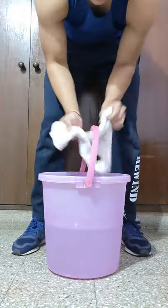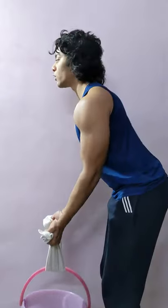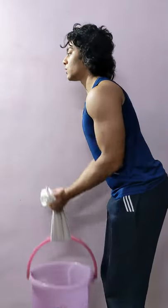Take the towel and put it through the handle in the middle. Just lean a little bit forward so the bucket won't hit you and you're ready to go.